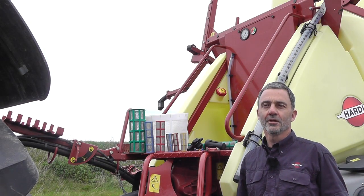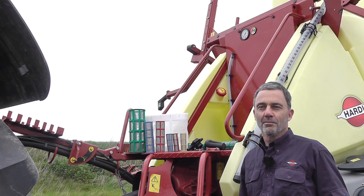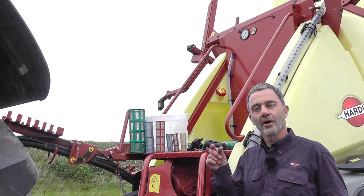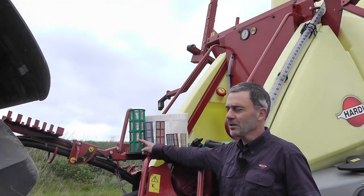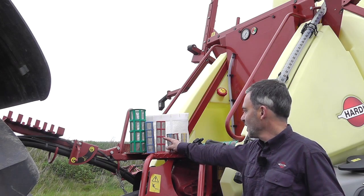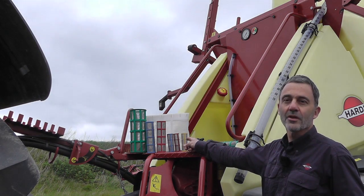The filters are color coded to indicate the mesh size. Mesh is the number of threads per inch, so the higher the number the finer the filtration. Our coarse 30 mesh is color coded green, the 50 mesh is color coded blue, the 80 mesh is red, and then the finest, the yellow one, is 100 mesh.